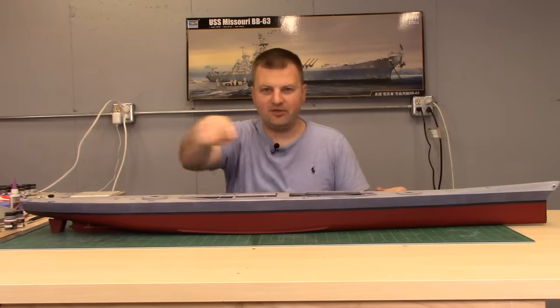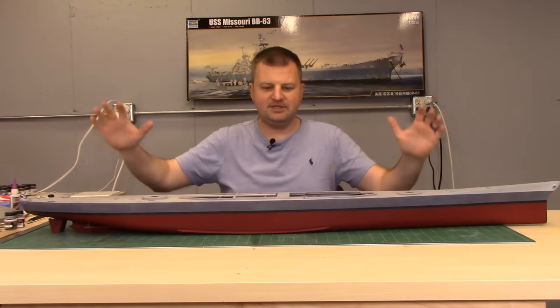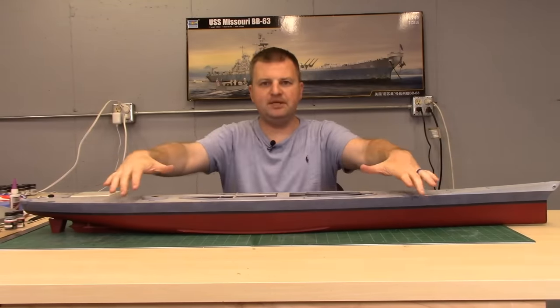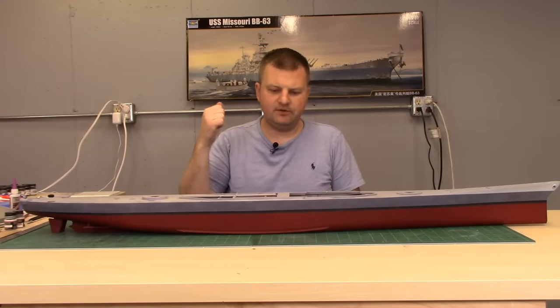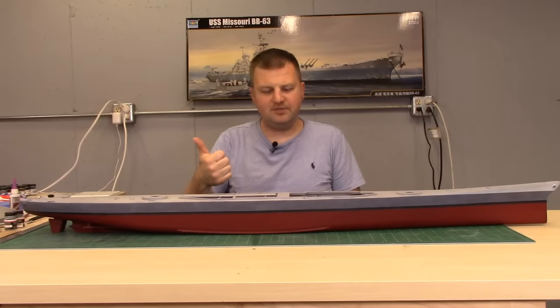Hey everybody, this is Ben back with you in the Midwest Model Shop. Thank you very much for tuning in. This is episode two — we're going to work on the hull. As you can see it's assembled and I've got all the basic paint colors together. In this episode we're going to cover assembling the hull and all the basic stuff that you need to see and know about it.